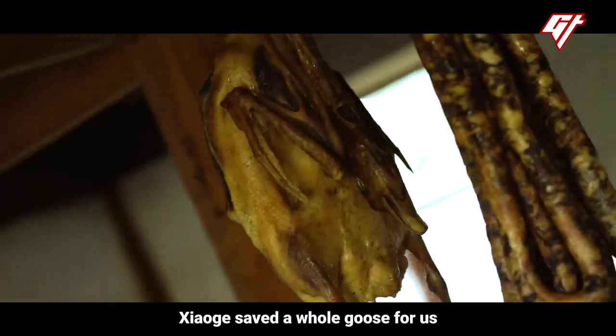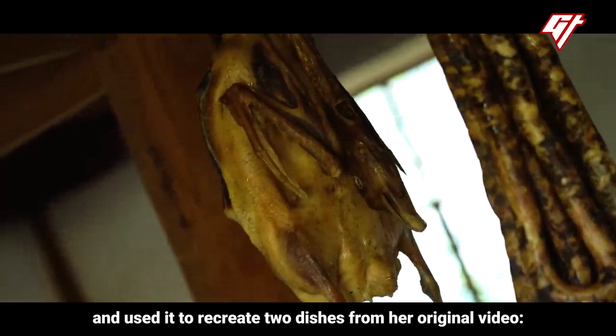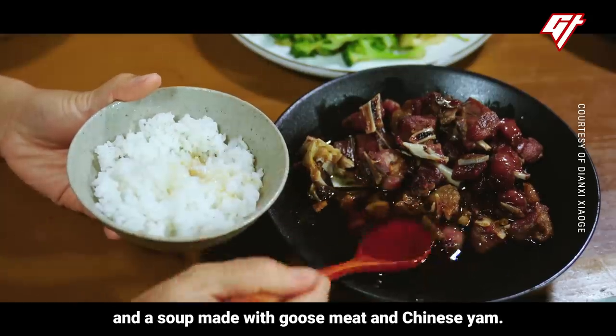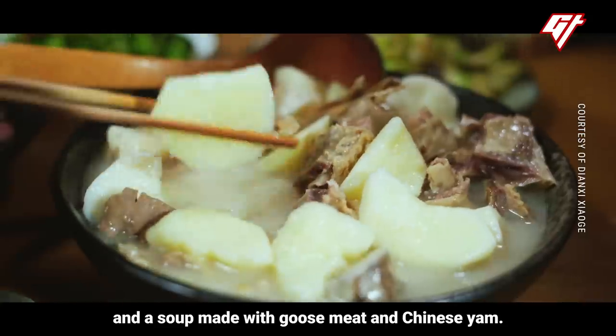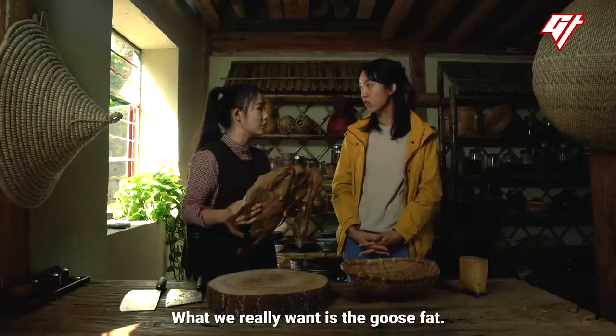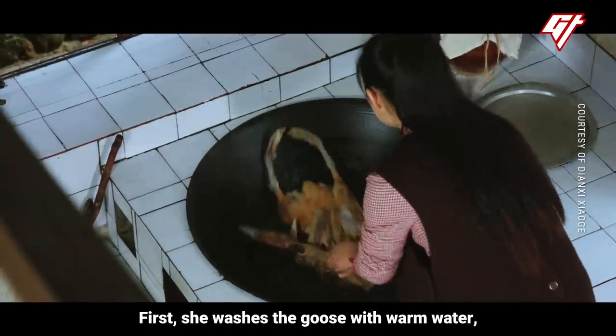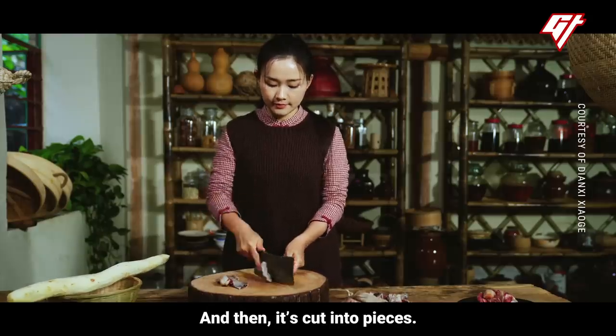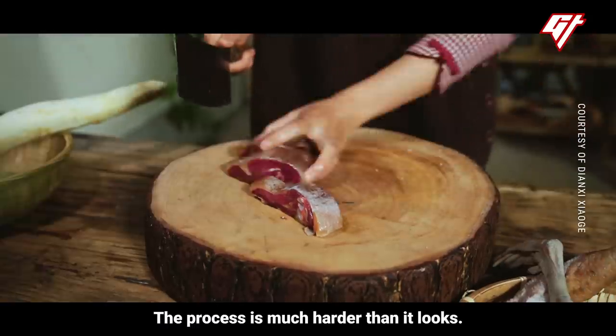Xiao Ge saved a whole goose for us and used it to recreate two dishes from her original video: rice with rendered goose fat and a soup made with goose meat and Chinese yam. First, she washes the goose with warm water, which gets rid of the extra salt, and then it's cut into pieces. The process is much harder than it looks.